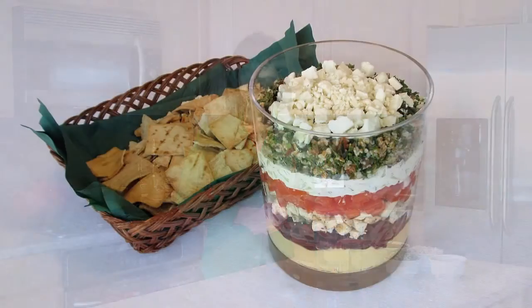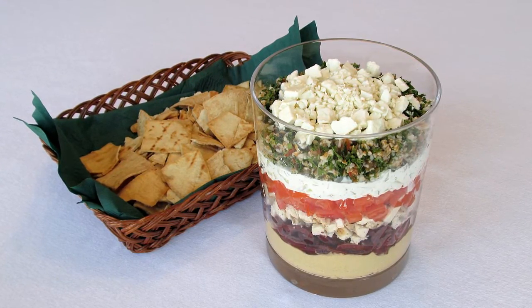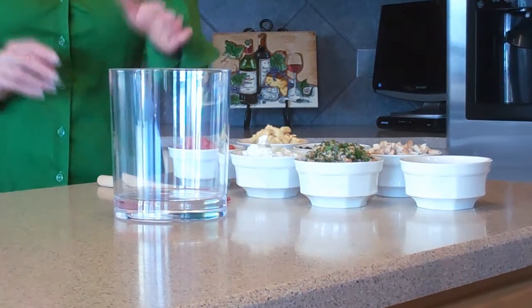Hi, my name is Brittany Allen, and today on Savor the Flavors, I'd like to share with you my recipe for a seven-layer mezze dip. Now, some of you might be familiar with the layered dip that features all the Mexican flavors. Well, this is sort of a riff on that. Traditionally, a mezze would feature some or all of these components served in separate small dishes, sort of like you see them here. But for this recipe, I like to layer them up, and to do that, I like to use a small trifle dish like this because I think it makes a great presentation.